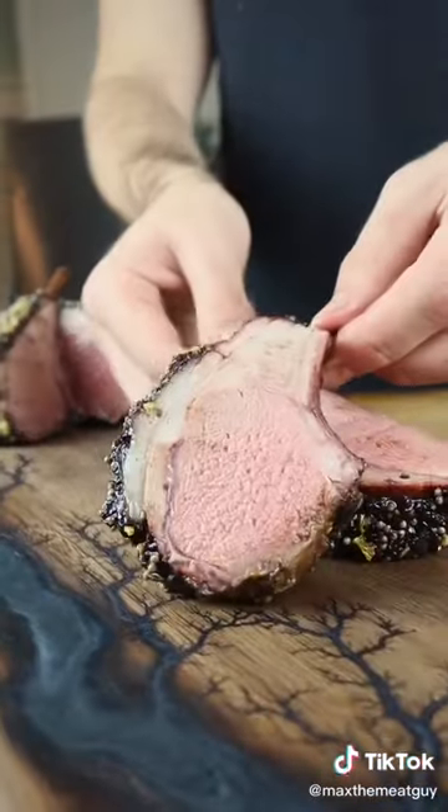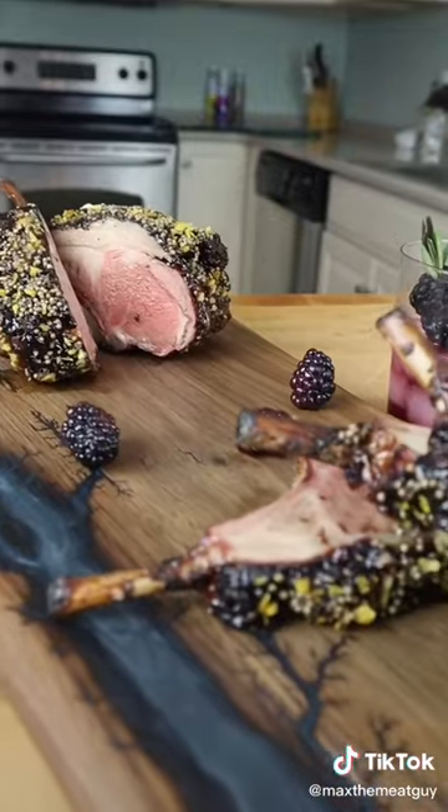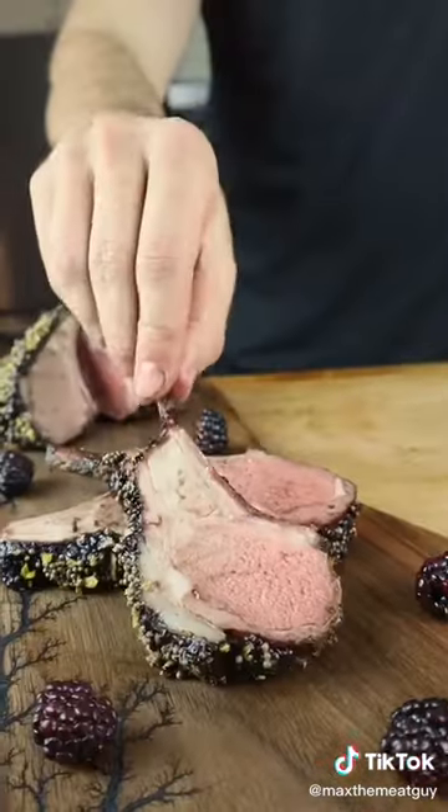Back to the lamb, it's time to plate. Juicy and tender on the inside, layers of flavors and textures on the outside. A show-stopping centerpiece for the holidays. Wow.